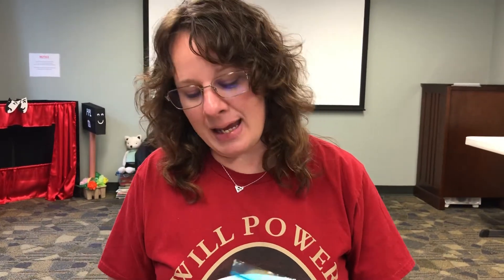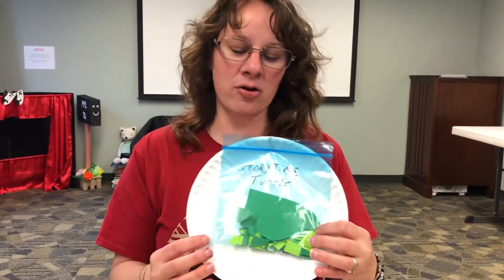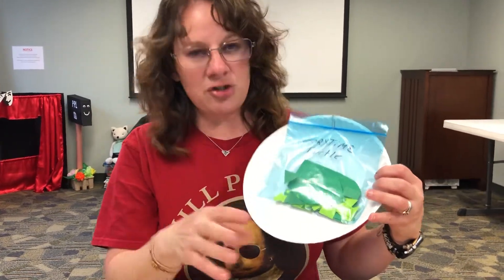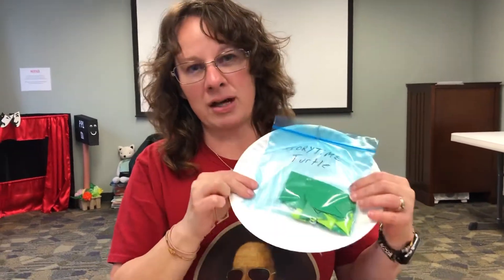Hi everybody, it is Miss Laura and it is time for our storytime craft of the week! This week we are going to be making a paper plate turtle. If you come by the library, you're going to find these little craft packs on our table and it will say 'Storytime Turtle.' It will have a paper plate and a little blue bag with everything you need to help decorate your turtle.